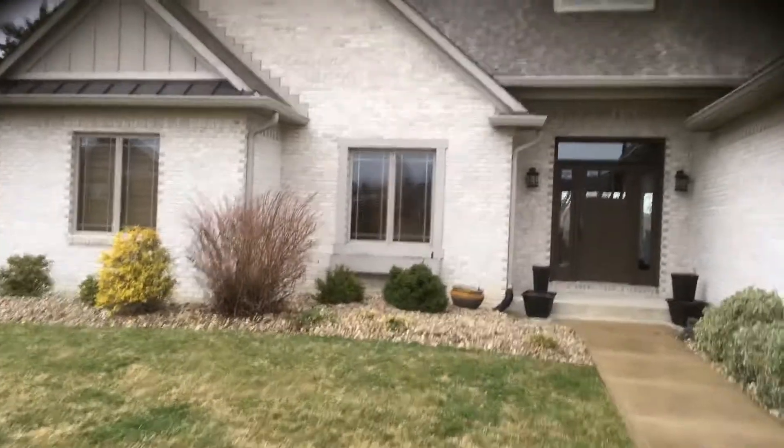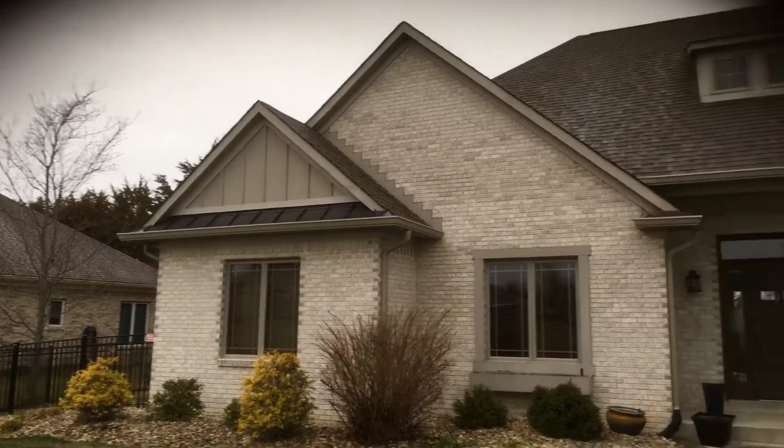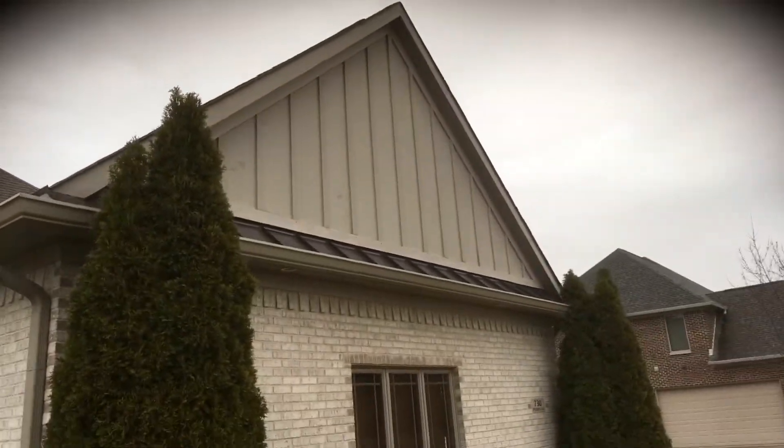There are a couple of window trims — this front window trim and then this dormer window trim up here — that we would be repainting. And then a couple of areas of siding on the front there.